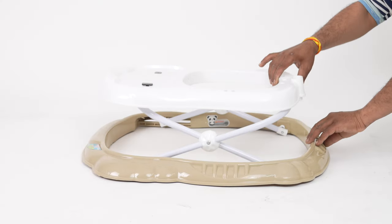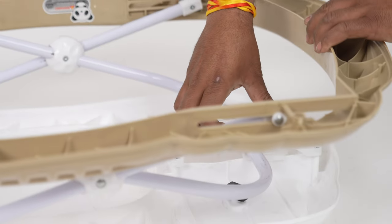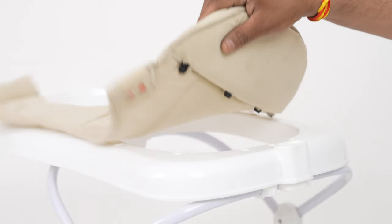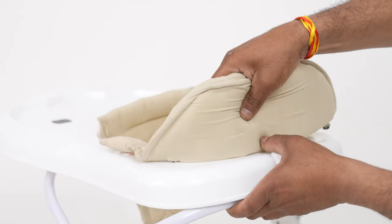To fit the walker, take the main body and pull the walker top to open. Use the knob to adjust the walker at the three different heights. Take the seat and push the knobs in the slots as shown in the video to firmly fix the seat.